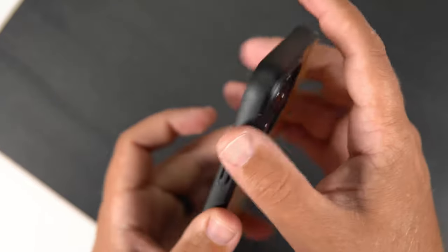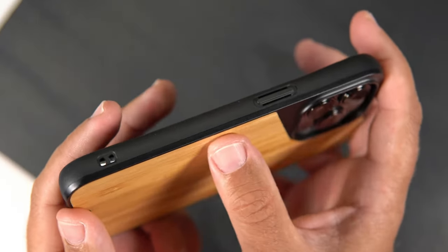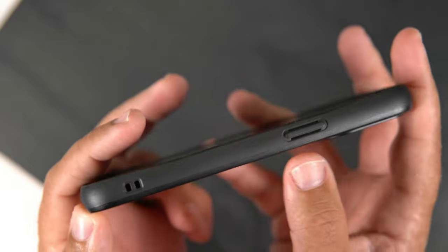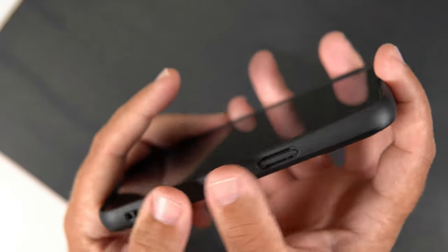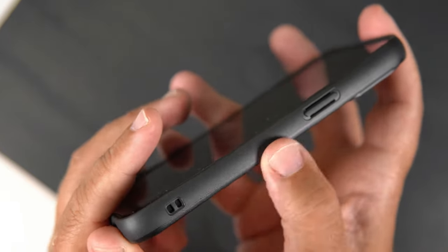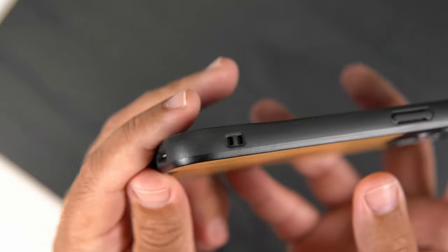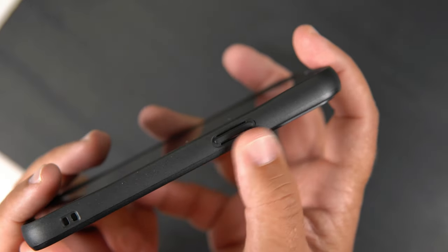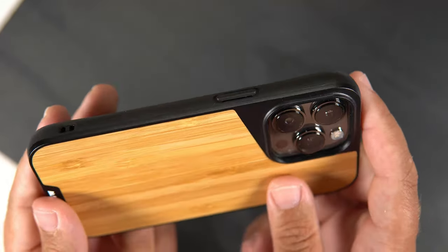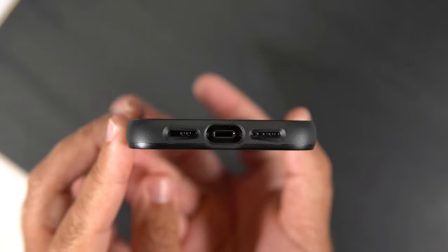On the side it's more of a matte black material — a little bit darker black that fades into a slightly lighter black. It does have a good feel and texture to it; the sides are a little smooth but there is enough granular texture that makes it feel better. You do have some cutouts there for a lanyard if you're a fan of lanyards, and then there is a raised power button.